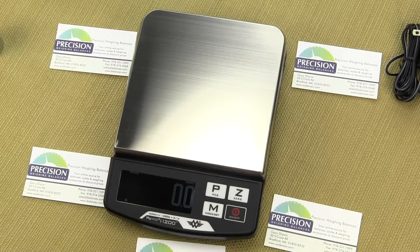So this is the i1200. There is also an i500, which is very similar except it's 500 grams by a tenth of a gram. This model is 1200 grams by a tenth of a gram.